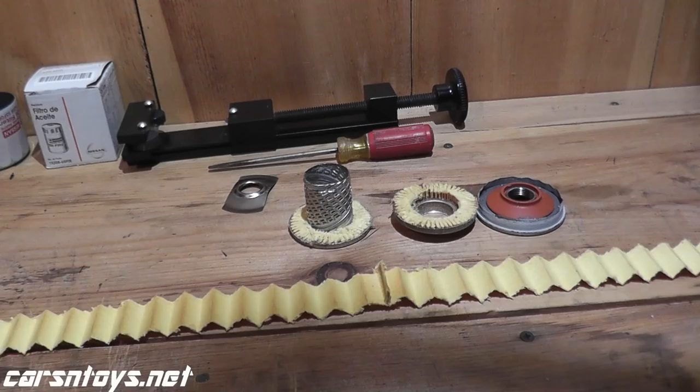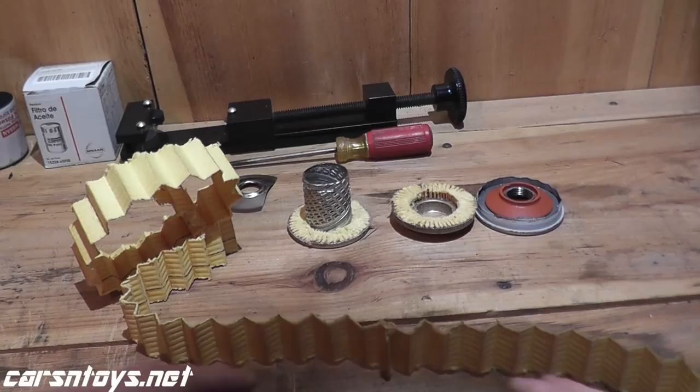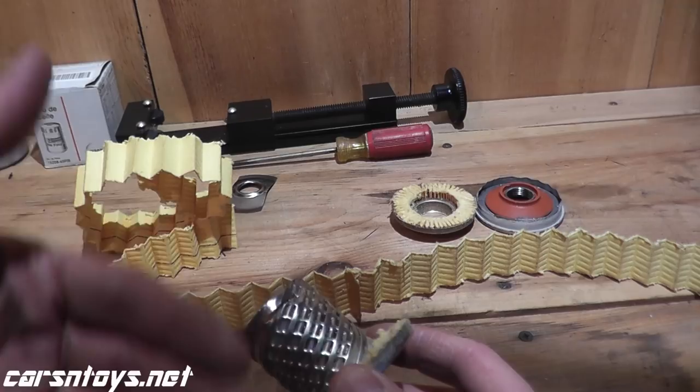I'm measuring 60 square inches worth of surface area, and that seems just about right — I've done other measurements for my Nissan Maxima using other filter brands and come up with pretty much the same surface area. One last thing: this is not wire-backed. If you want a wire-backed filter, you'll need something like Wix XP or Royal Purple.